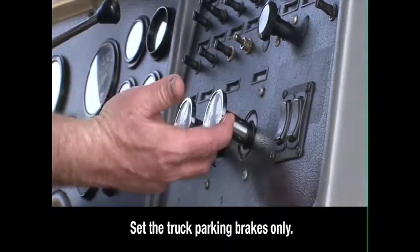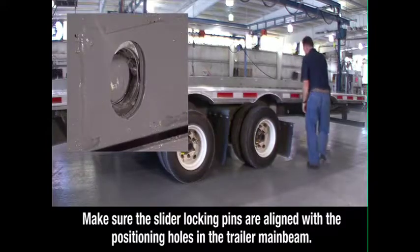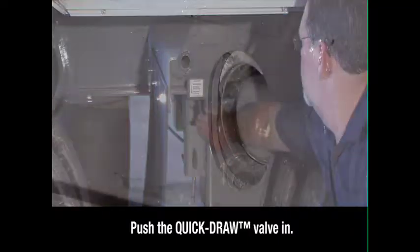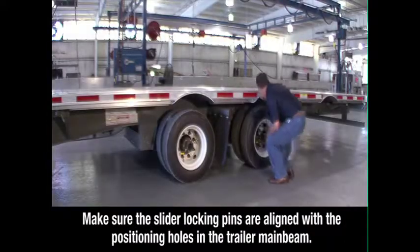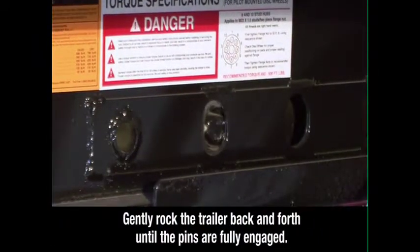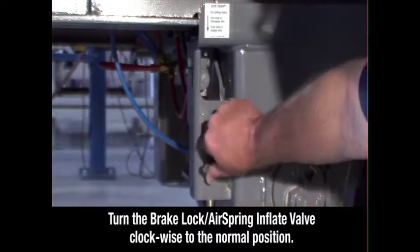When the axle is in the proper position, apply the tractor parking brakes, then exit the tractor. Visually check to make sure the slider locking pins are aligned with the positioning holes in the trailer main beam. Then push the quick draw valve in. This will push the air operated slider pins through the holes. Inspect to make sure the pins are fully seated in the positioning holes. If the pins are not fully engaged, gently rock the trailer back and forth until the pins are fully engaged, extending through the holes.